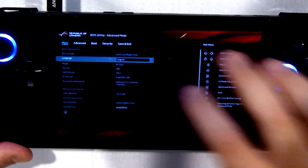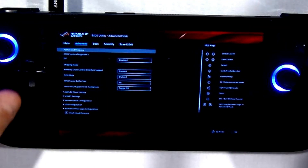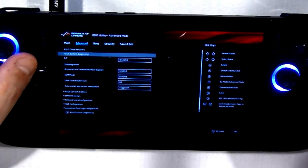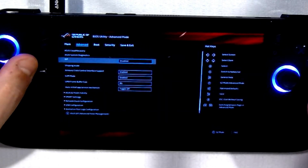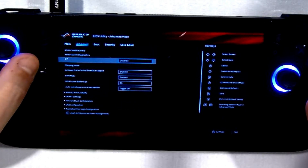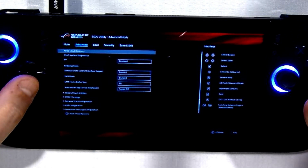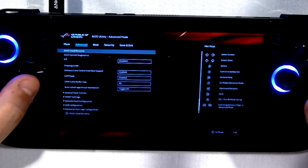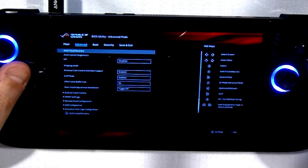We're going to select Advanced, and see these options here. One of the things I like about this BIOS is that you can actually use the controller to navigate the menus — that's really nice. I wish other gaming handhelds had this implemented. You see this option right here: Asus Cloud Recovery. We're going to go ahead and select that one.